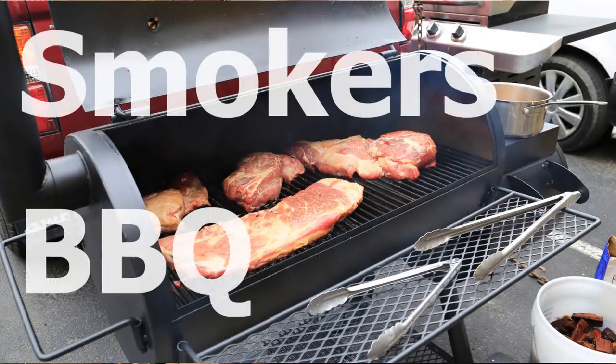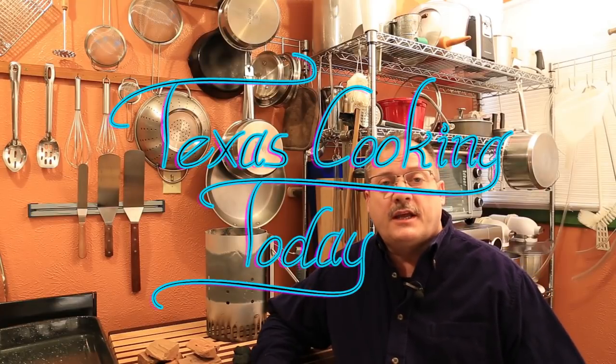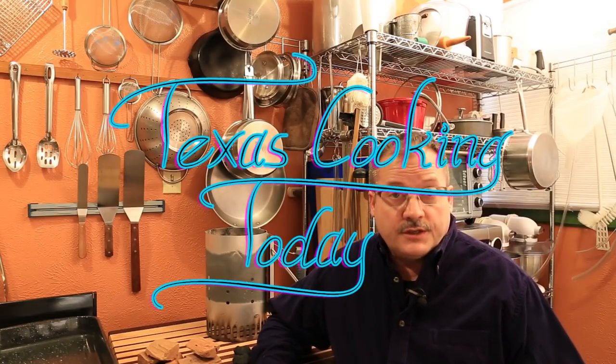Today I wanted to do a video on smokers and smoking meats. I wanted to give a short discussion on types of smokers, how they're used, and pretty much why they're used. So let's get down to this.